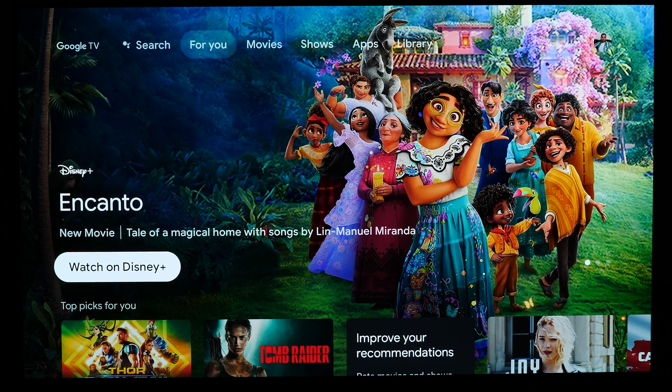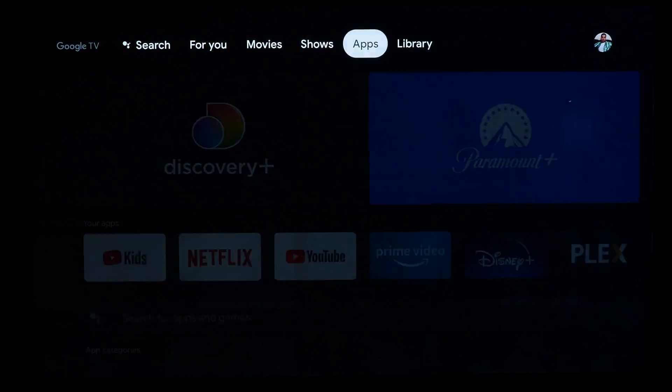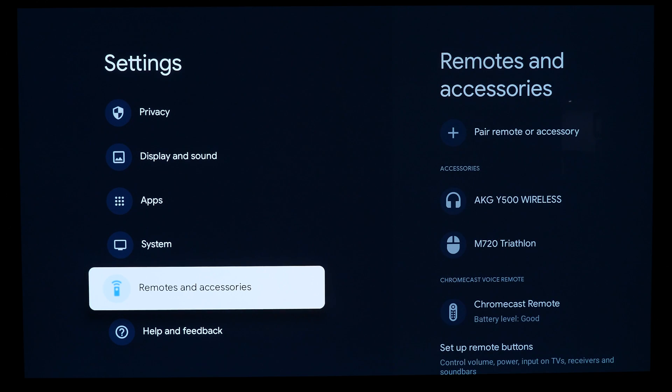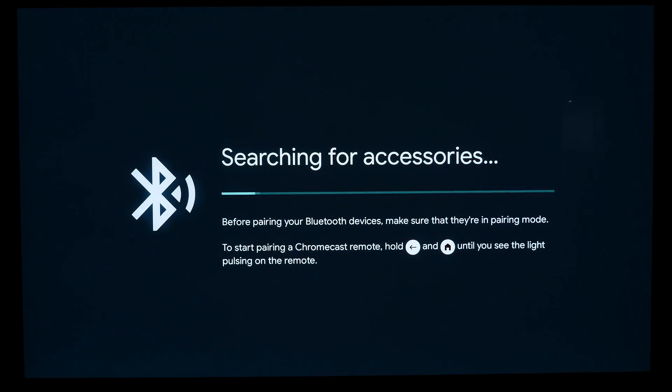Now go to your Google TV device and open the main system settings menu. The easiest way to do that is go to your Google profile picture, usually at the top right, select it, and then hit Settings to open that menu. Then select Remotes and Accessories, and then select Pair Remote or Accessory.